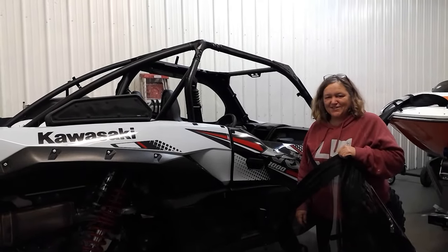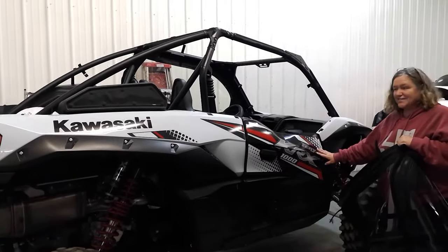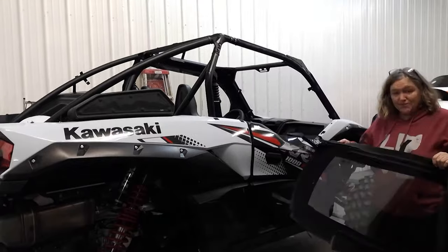Hi there, Sherry from Side-by-Side Enclosures. We're here today with the new Kawasaki Terex KRX. I'm going to show you our new enclosure.